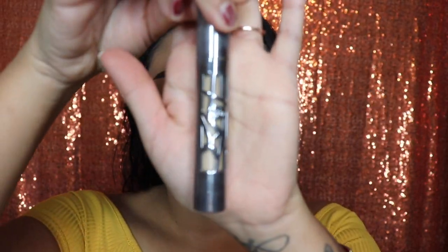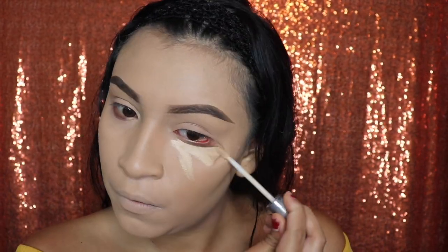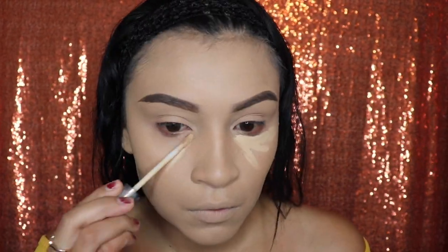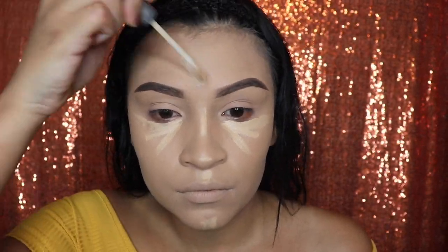Next, we're going to be going in with concealer and I'm using the Urban Decay Concealer. You guys can use whatever you guys like to use. I'm going to conceal under my eyes, the bridge of my nose, the tip of my nose, on top of my lip, my chin, and my forehead.